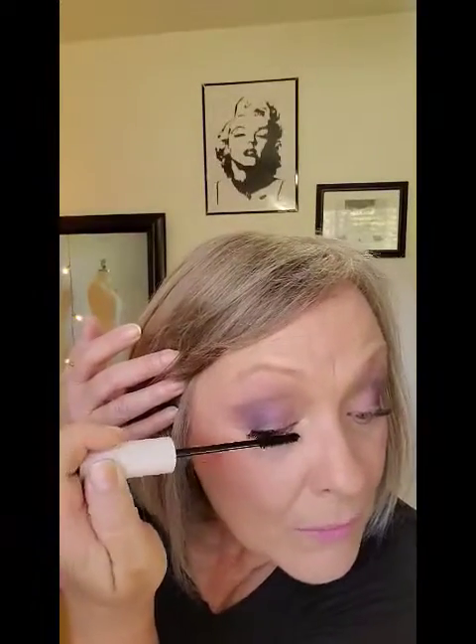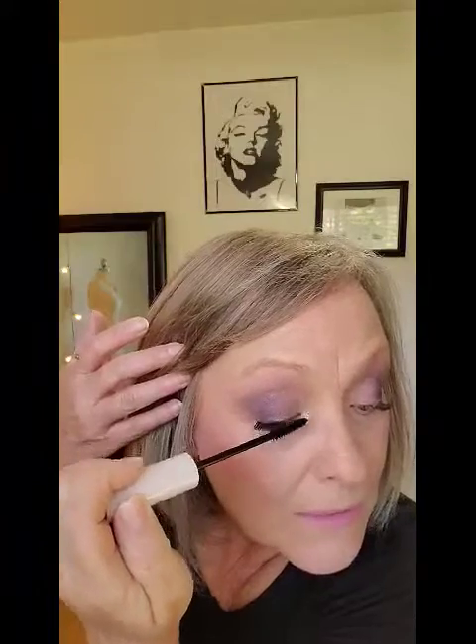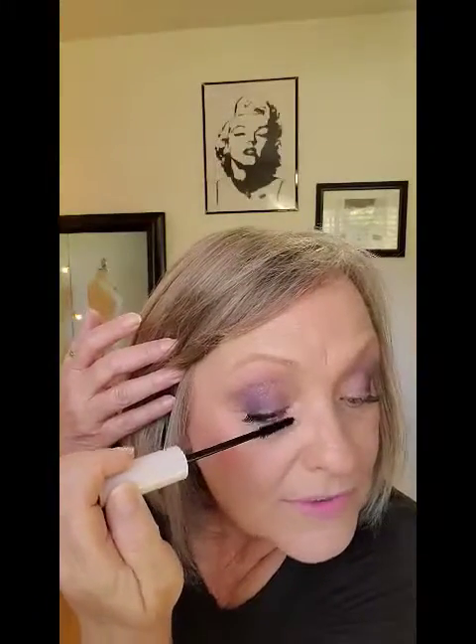You might have to get in here a little bit with these smaller lashes that are up towards your nose. So it looks very natural — that's how you kind of bump up your look. Thanks for watching. Please subscribe to the channel and I'll see you next time for more beauty and fashion lifestyle hacks.